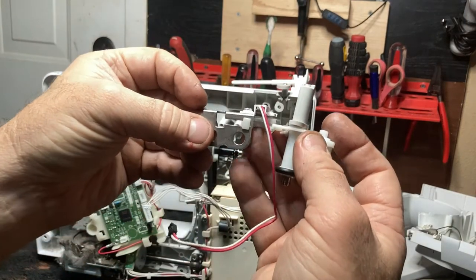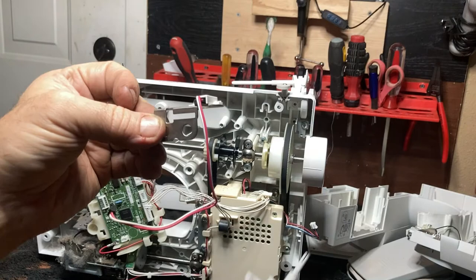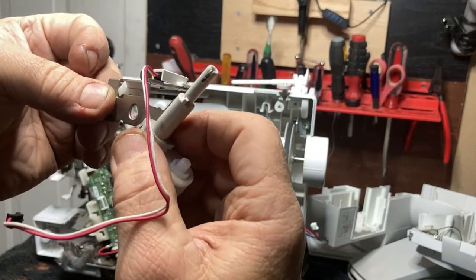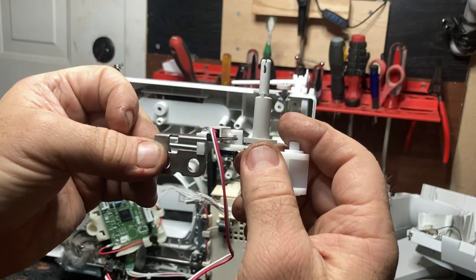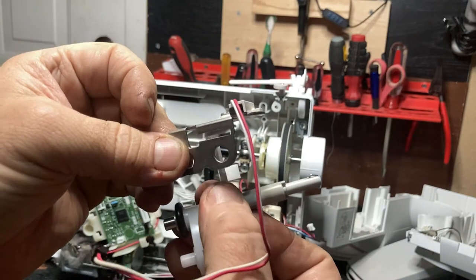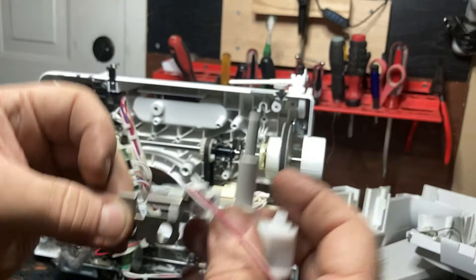Now you need to remove the old bobbin winder from this piece of metal. Push it all the way to the left, turn, and it will come out. To put the new one in, put it in, turn, bring it over to the right. One more time: push all the way left, turn and out; put it back in underneath, turn, and all the way to the right.